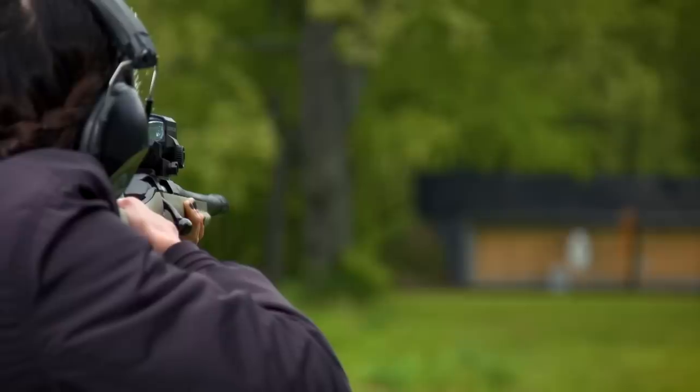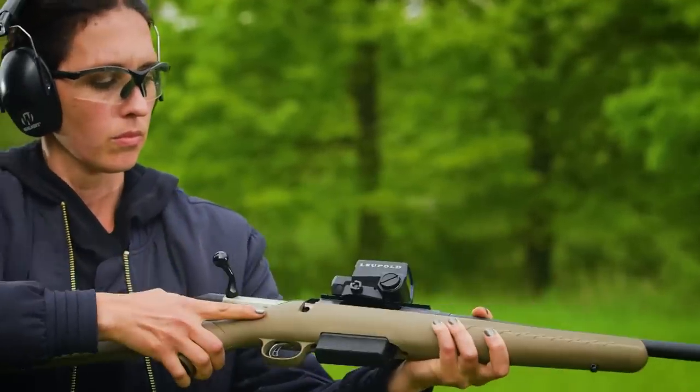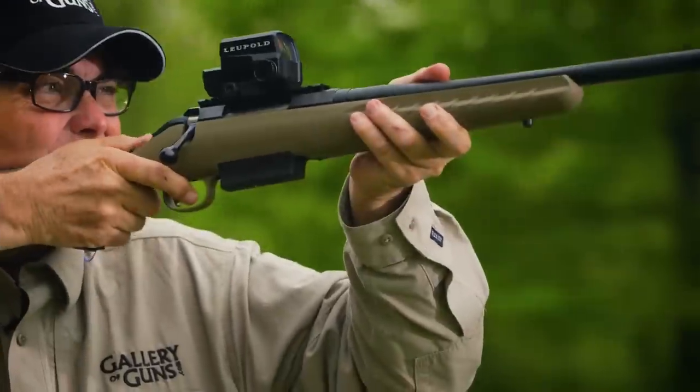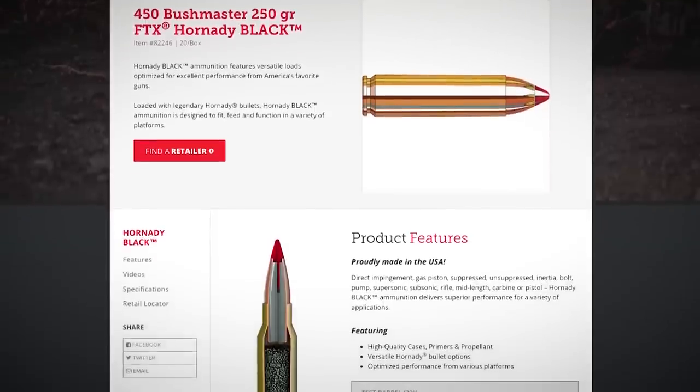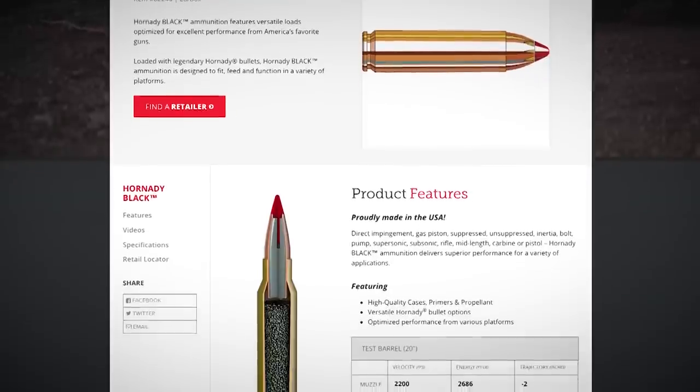The 450 Bushmaster was originally developed to give ARs a brush-busting hunting capability, but it's great in a bolt gun too. It fires a 250-grain bullet at 1,840 feet per second, giving it ballistics that are in shouting distance of classic hunting loads like the .35 Remington or .444 Marlin.